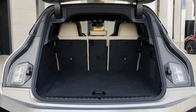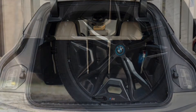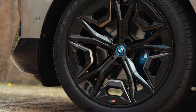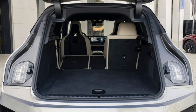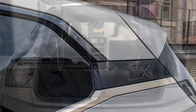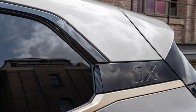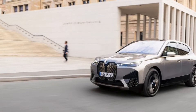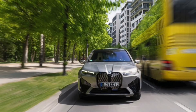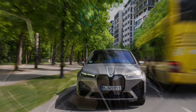The M60's other distinguishing characteristics are either cosmetic or have to do with options and packaging. You'll notice M logos on the blue-painted brake calipers, as well as extended use of the very awesome bronze trim. The aforementioned 22-inch wheels have an M60-specific design, and the black M badges on the body are a killer.